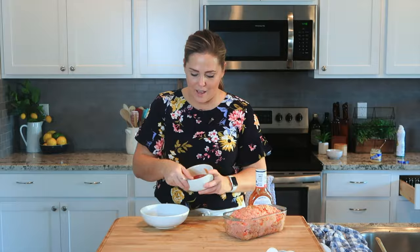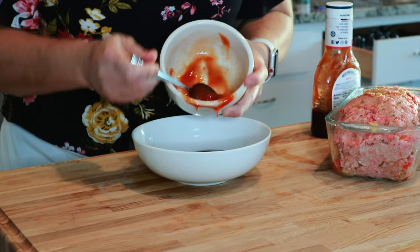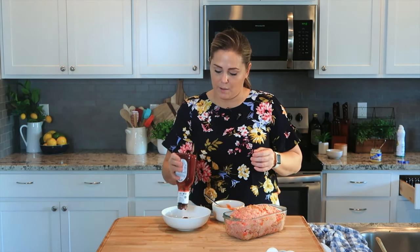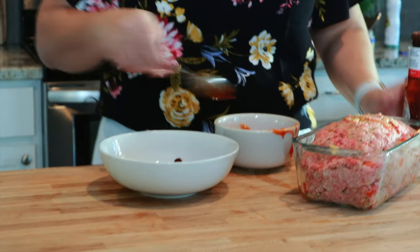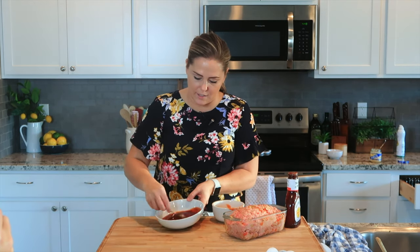Our glaze that goes on top of the meatloaf is actually just a little bit too good to be true, because there are only two ingredients. The first one is tomato sauce — about a fourth of a cup — and then you want to do equal parts barbecue sauce. Just stir the two together and it will make it sweet and just a little bit tangy.